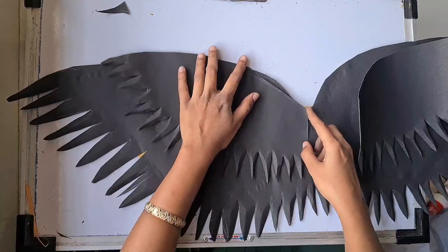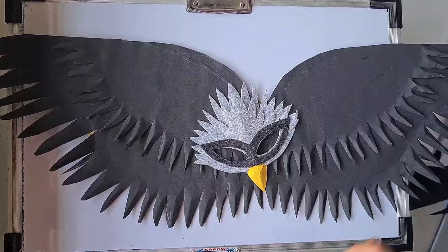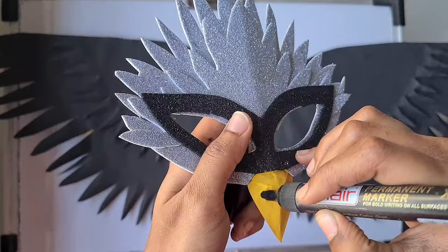For the wing alone I used one chart sheet and there are some remaining parts left. I'll use those remaining parts with glitter for the body part of the eagle. Now the wing is ready, the mask is ready — both are ready. Let's keep them aside.